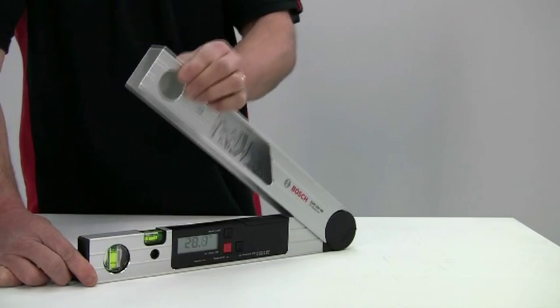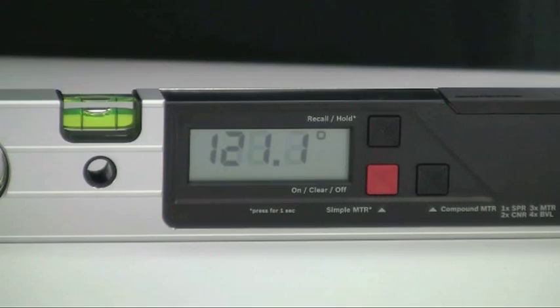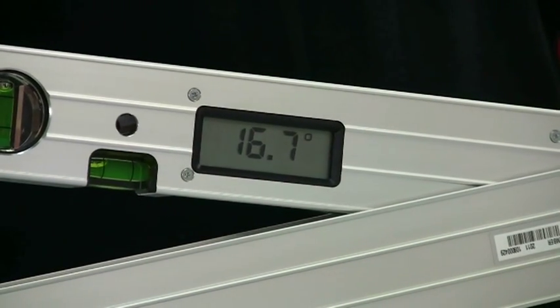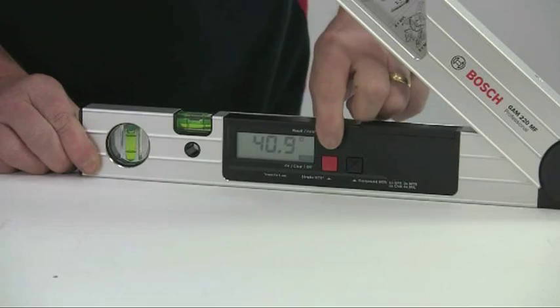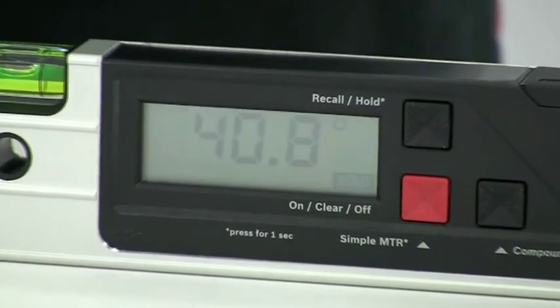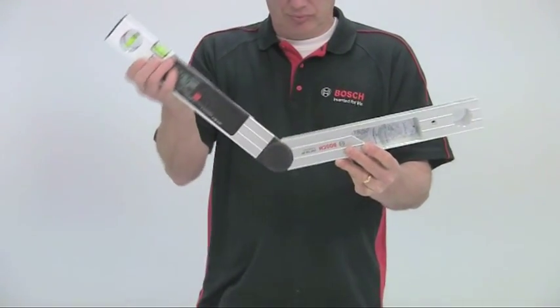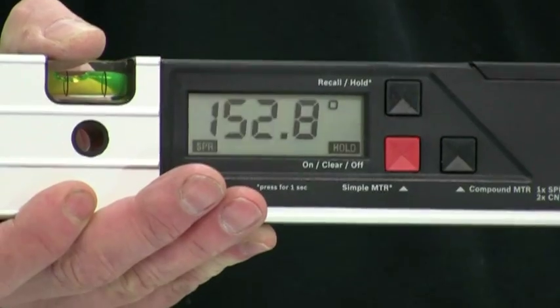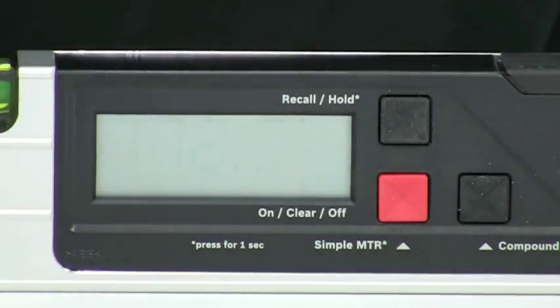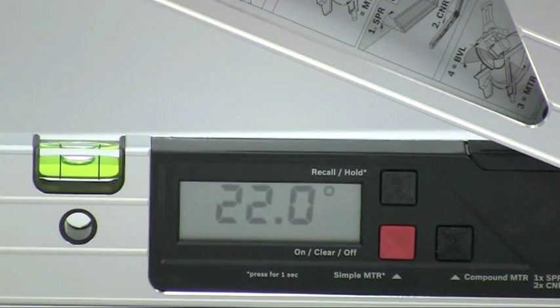It is just like a digital sliding bevel. You open up the two wings and the angle between them appears on the digital scale. This readout is also shown on the back of the tool so you can work it from either side. A memory function for frequently used angles allows rapid transfer to either the work or the saw. The angle range is from 0 degrees to 220 degrees, which can be measured to an accuracy of 0.1 of a degree. Any angle can be saved into the memory and held even when the tool is switched off.